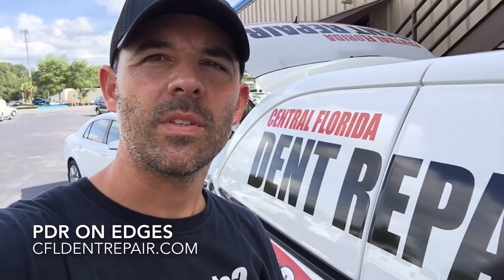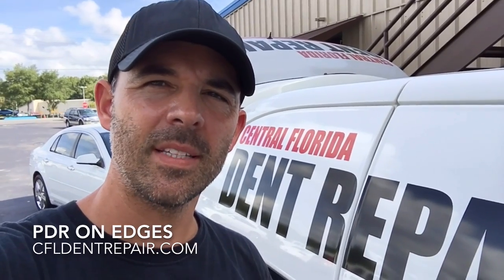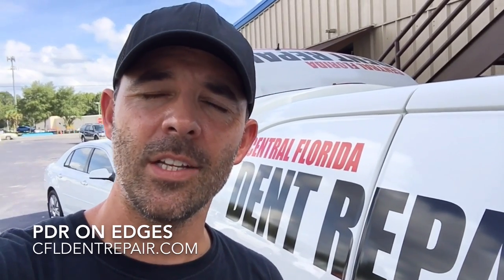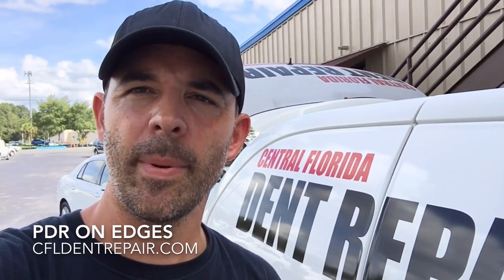Hey everyone, this is Bryce with Central Florida Dent Repair back again. I'm going to answer a question I get asked many times in the field of doing paintless dent repair, as to whether or not a dent can be repaired on the edge of a panel — and the answer is absolutely yes. Let me show you what I mean when I say edge of a panel.